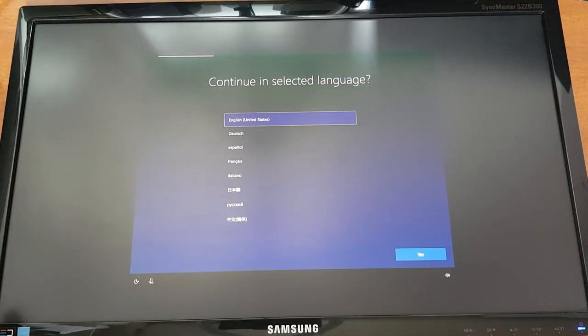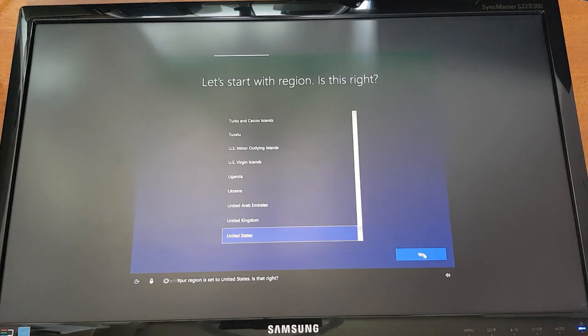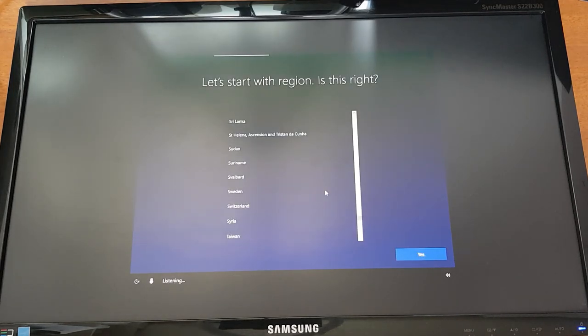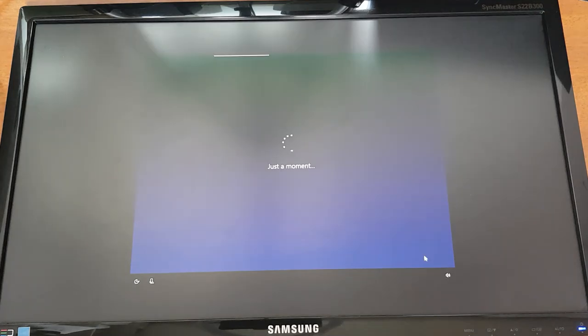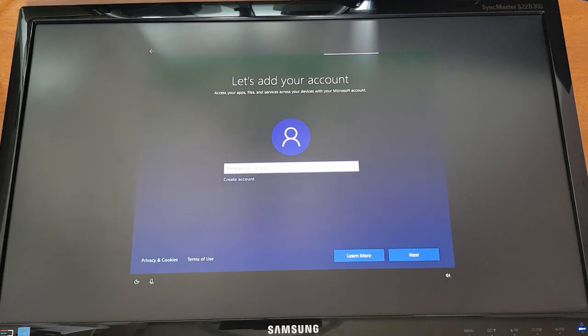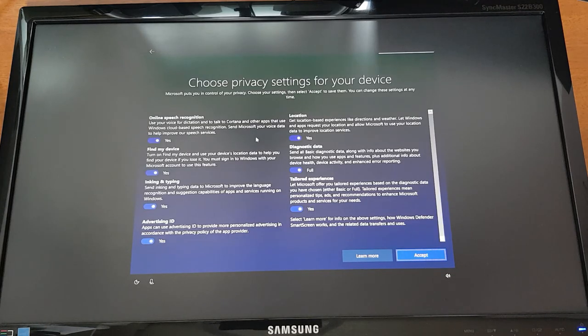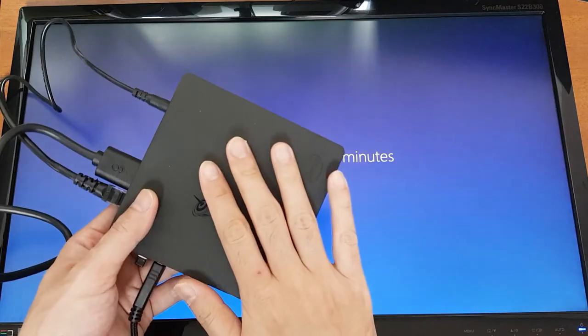It's asking you to select a language — it supports multiple languages. You select your region and keyboard layout, and you can add another keyboard layout if you want. You have to accept the license agreement, type in your Microsoft account email and password, and create a PIN for easy access.